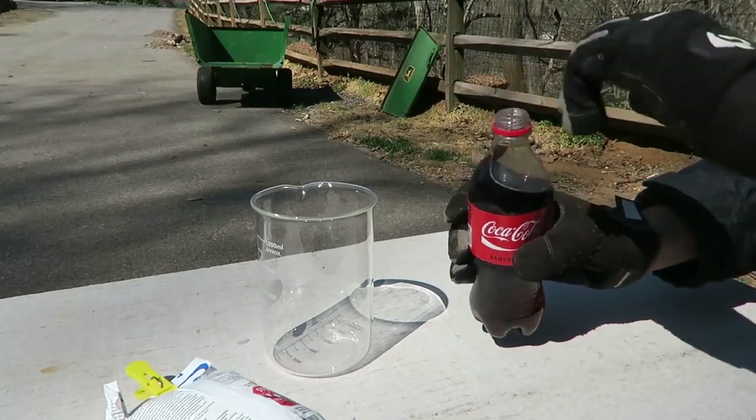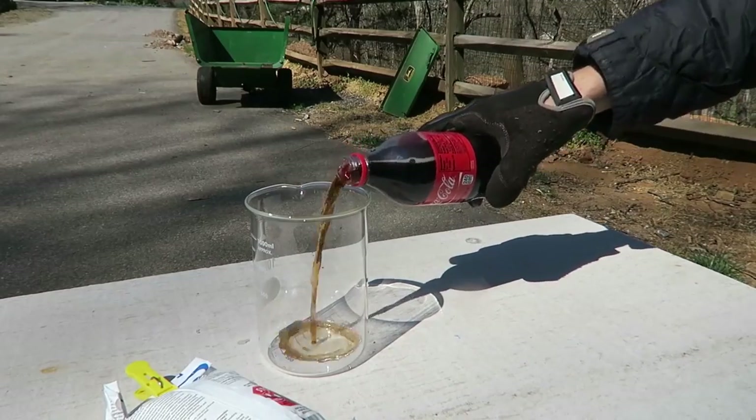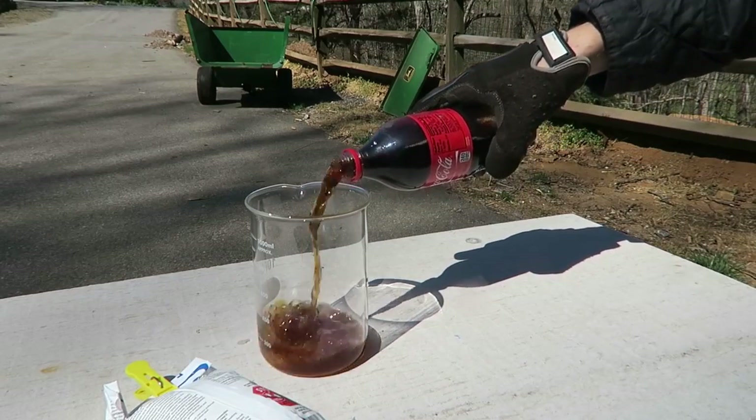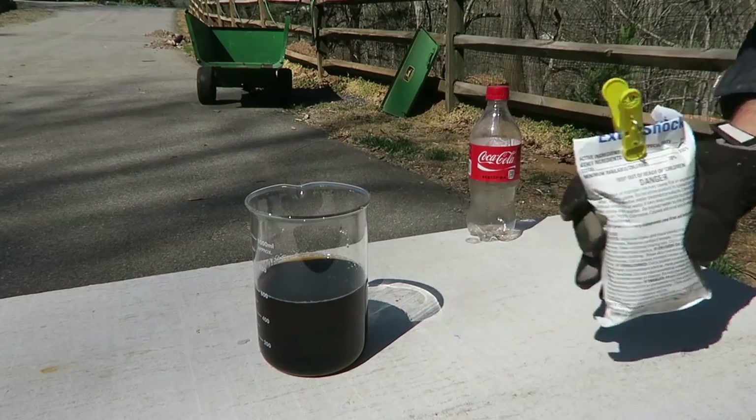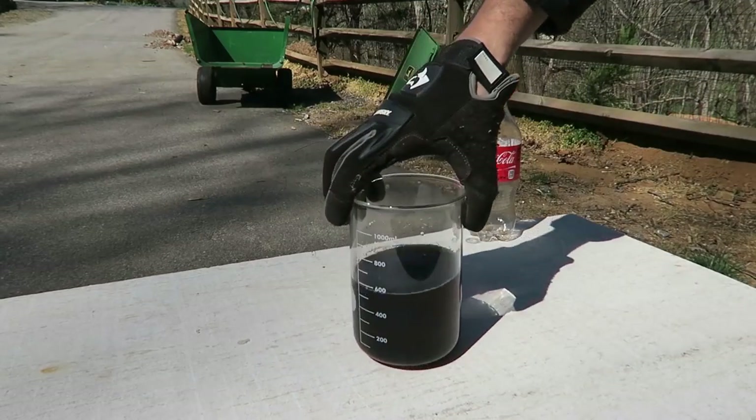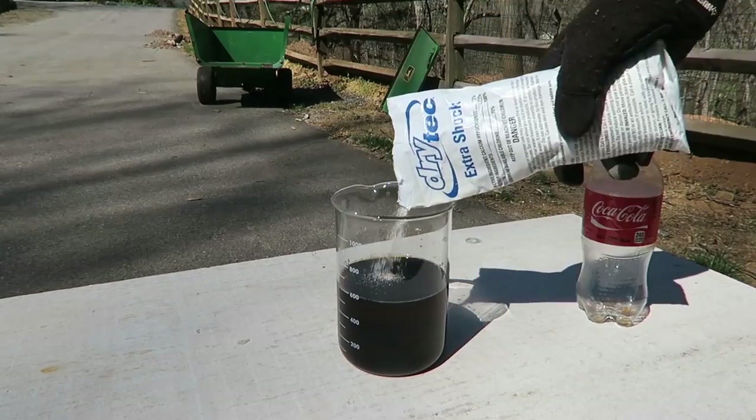Kids, do not try this at home. Coca-Cola — open it up and pour it in a beaker. A whole half a liter. And then we're going to get pool chlorine and pour it right inside of the beaker. See what happens.